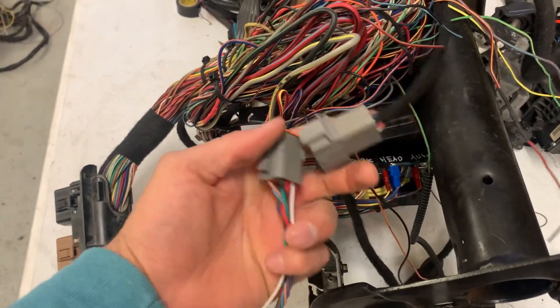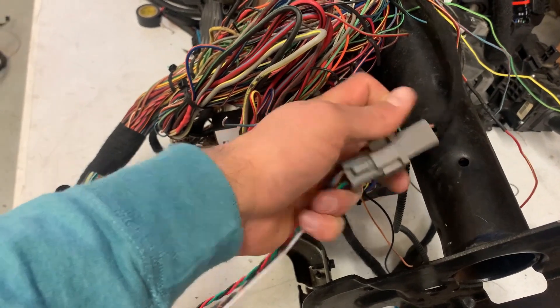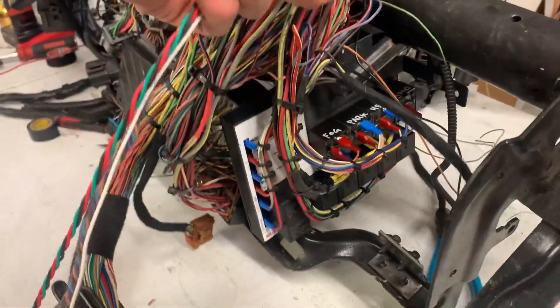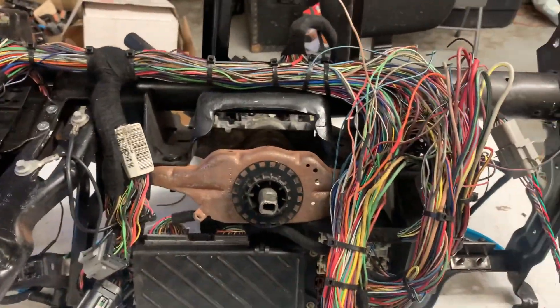After he gets it wired in, he just plugs it right in - boom, now he has a plug to run through the engine bay. Pretty cool. Column helper looking good, still got a little bit of a rat's nest right here that we're working on.